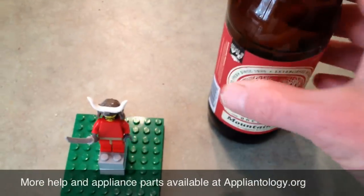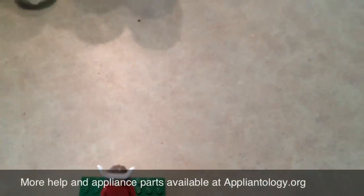And go ahead and pop a cold one. Mmm, beer.